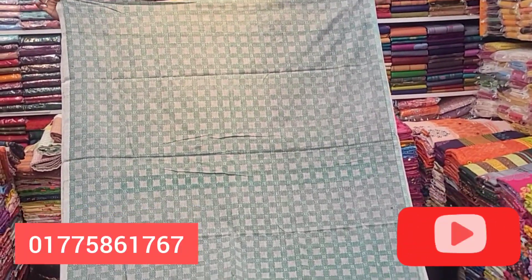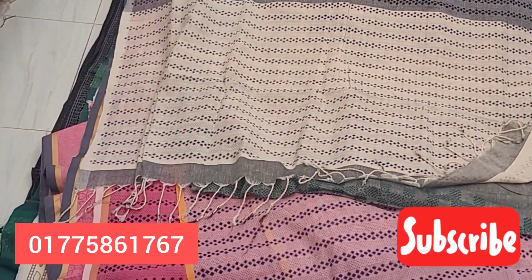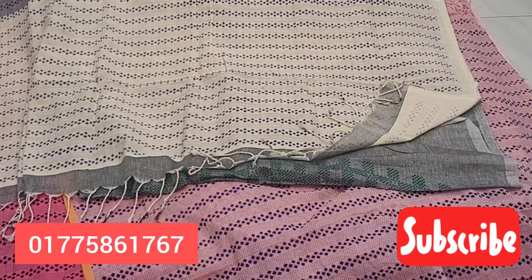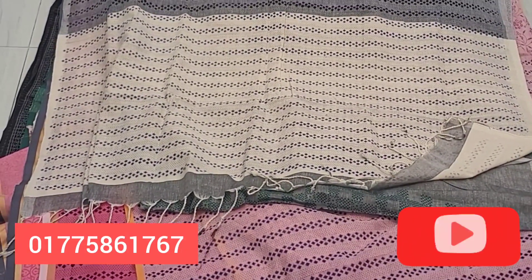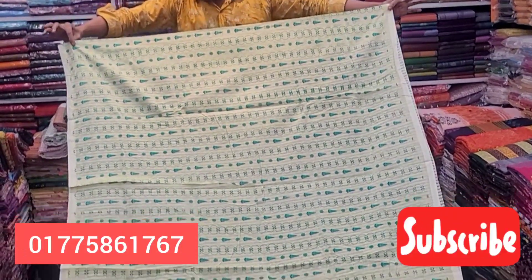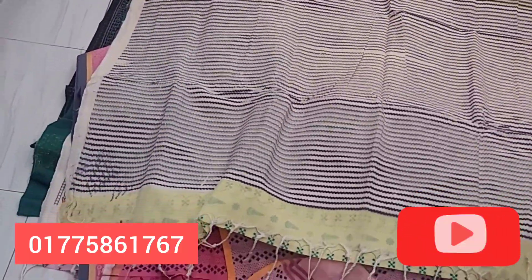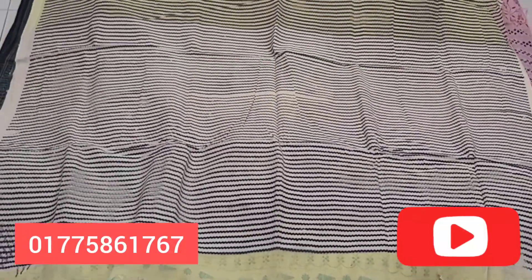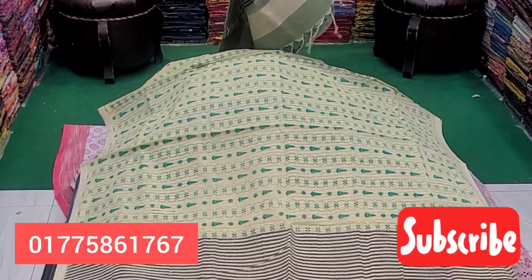It looks like a screen-printed quality and the quality is very good. It looks like a whole body and it looks very beautiful. It looks like a light color — yellow color and black color. It looks like a different design. It looks like a different color. It looks like a whole body, and this is a unique design.